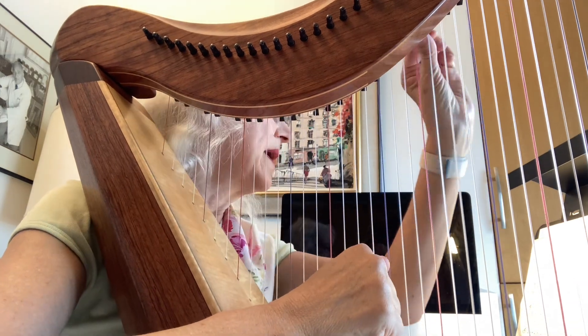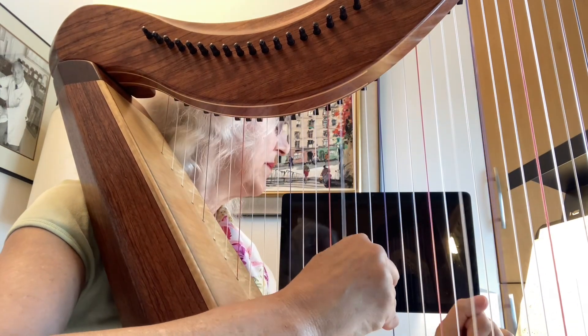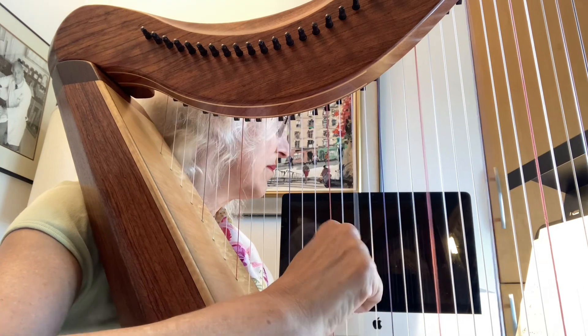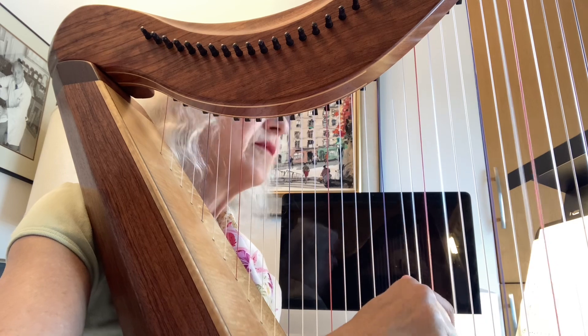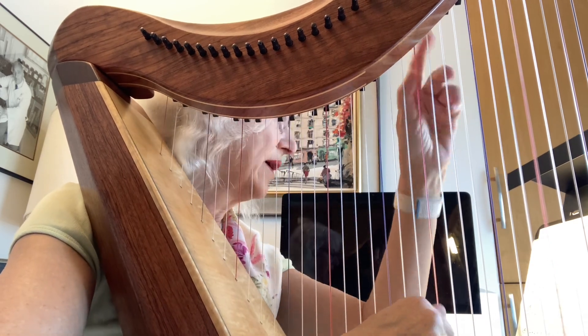Right here you have to change your B natural up there and then proceed. Then you've changed the B flat back and you're okay.